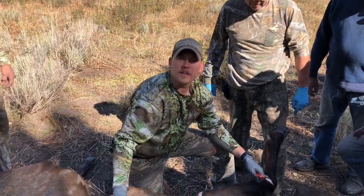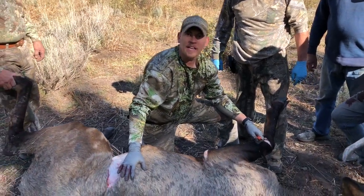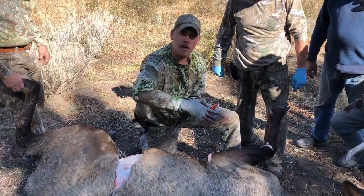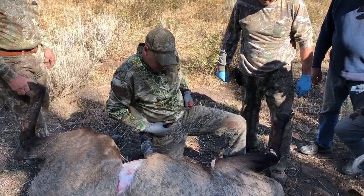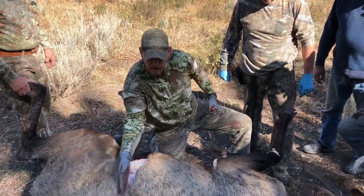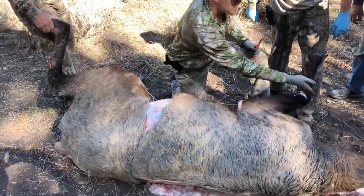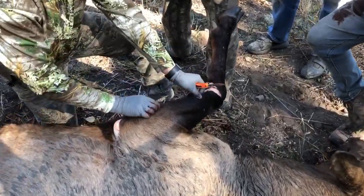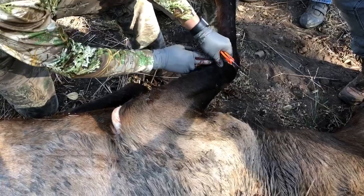For those of you who want to know how to cape an elk, a deer, or anything for a shoulder mount, there are going to be three belts. When I say belt, it's just like a belt that goes around the body. Number one goes right around the body, number two is around the leg, and number three is around the front leg.